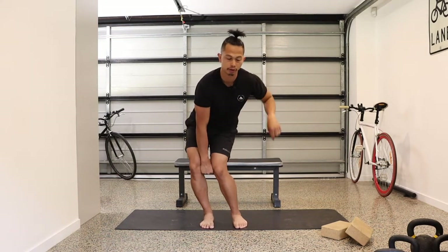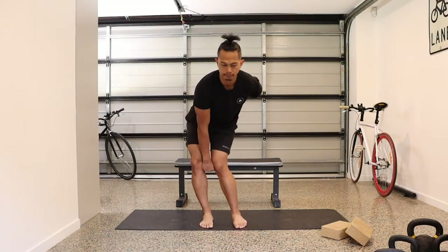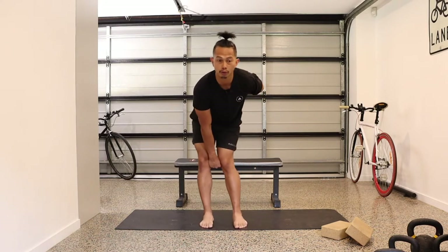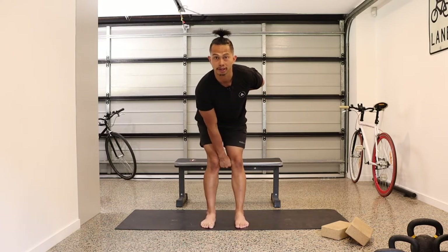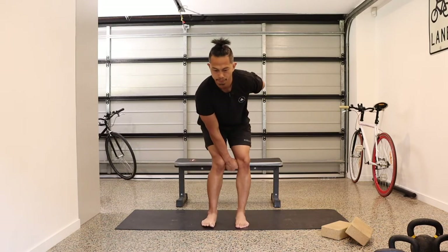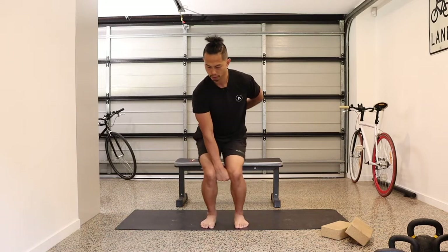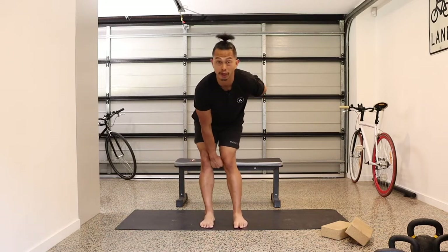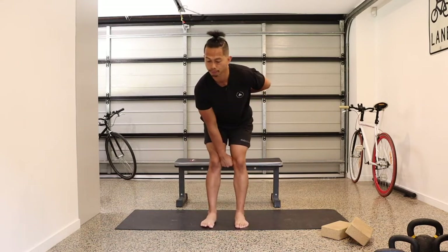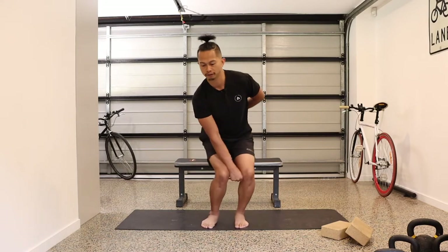Once we do it in one direction, we go the other way — anti-clockwise direction. Then we repeat it another time in each direction: five times clockwise, five times anti-clockwise. Only go to a range that your knees currently allow you to go.